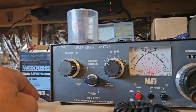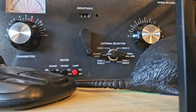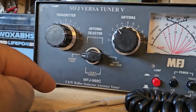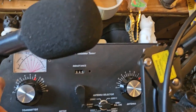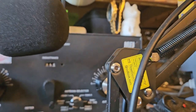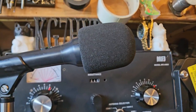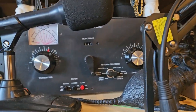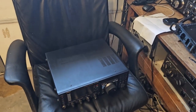I think it even says 3 kilowatt on it — that's input, by the way. They say this one is 3 kilowatt, but they call this one 2.5 kilowatt. I'm not sure if this one's been rated honestly, or whether that's input or output. The components aren't a lot bigger in it. Anyway, I need to figure out where I'm gonna put this, and then just sit down and play around with it.